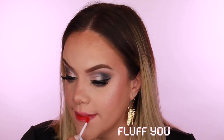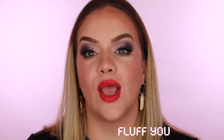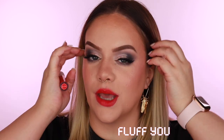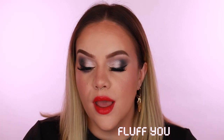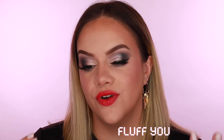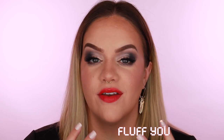Next is 'Fluff You' — cute and very summery. It's a nice bright and fun shade but not insane. If orange is a little much for you, this is a great alternative — a nice bright, fun statement lip. Fluff You is a winner!